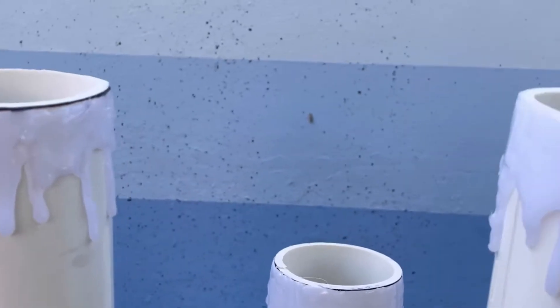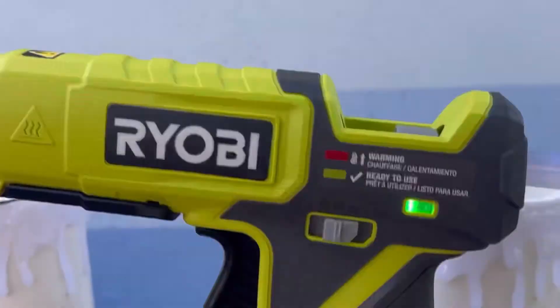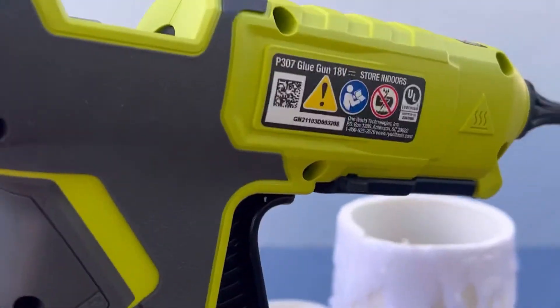For the hot glue gun I'm using one from Ryobi. It has a battery in the base — I love that there's no cord. It heats up to mid or high heat and has different tips. It's the fanciest and nicest hot glue gun I've ever used.